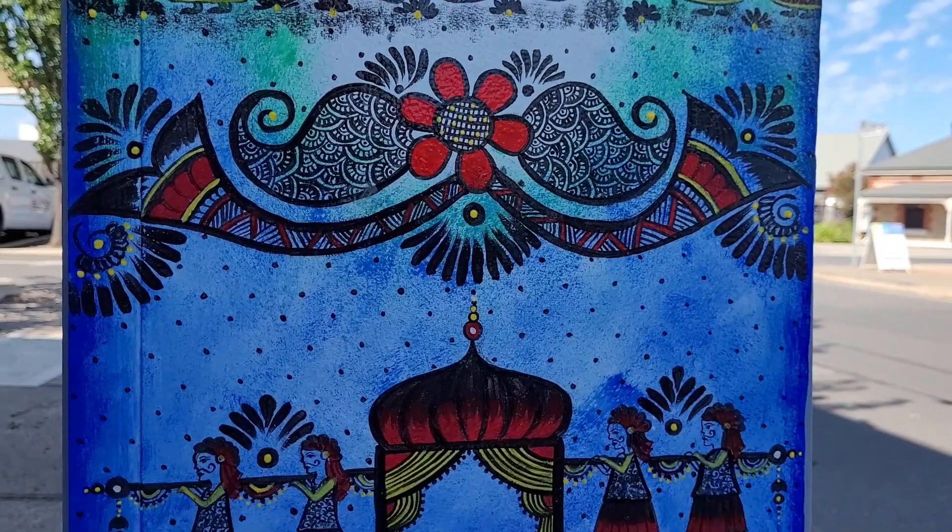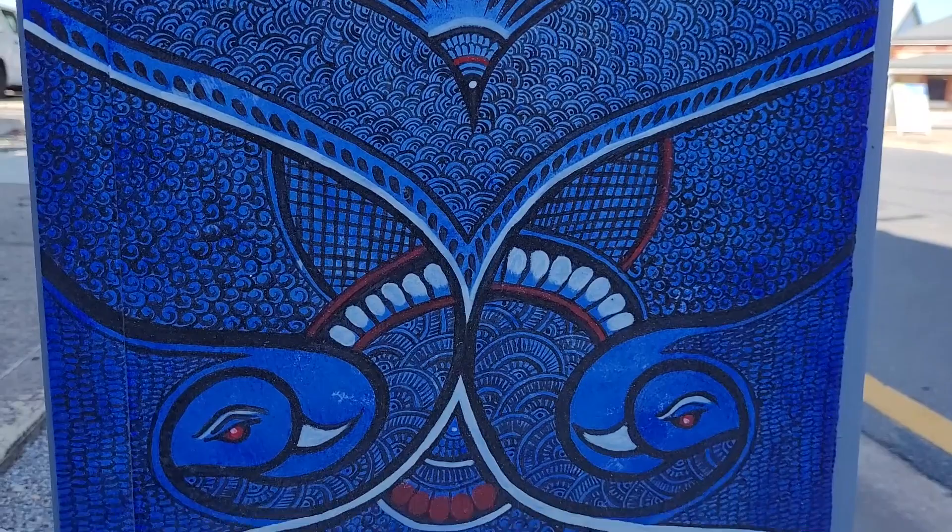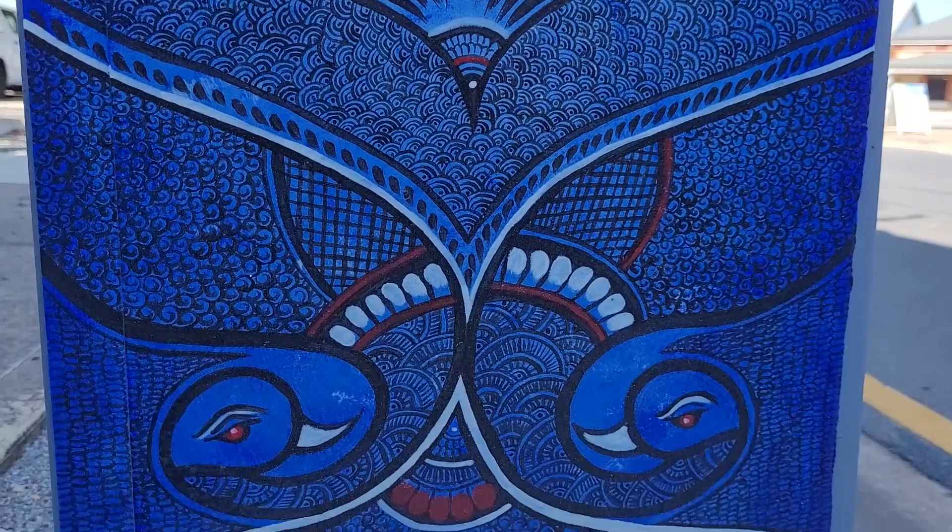I just made this painting to describe the colour of Indian culture. That's how I made this painting. Thank you.